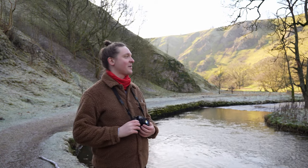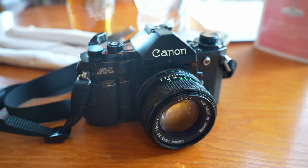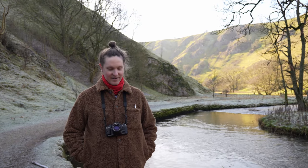Hi, welcome back. Today I'm coming to you from the beautiful Peak District and I recently bought this camera. This is a Canon A1 and I'll take a few pictures here and show you them, talk about the camera, what I like. Let's take a look at what's to discover.